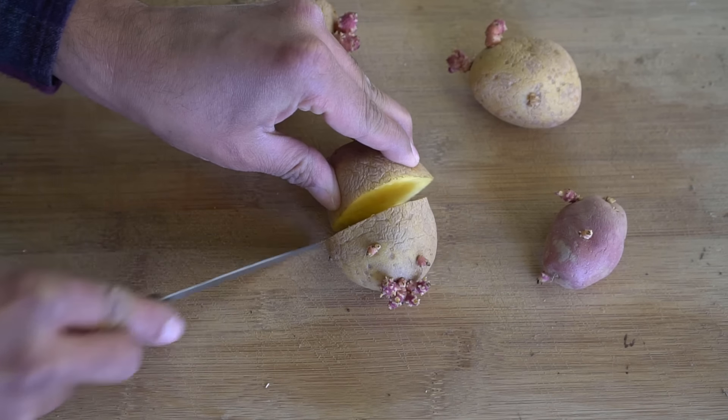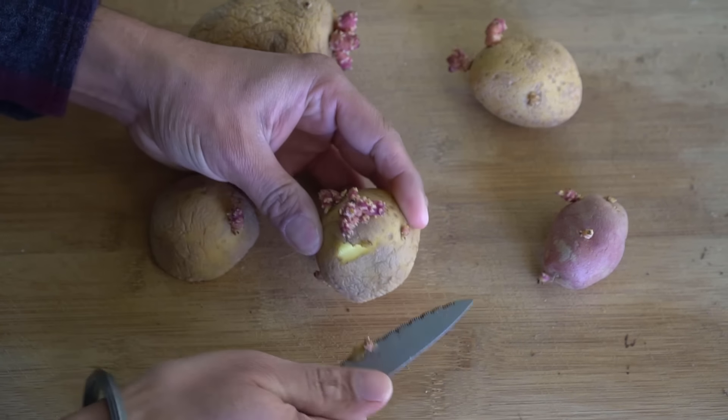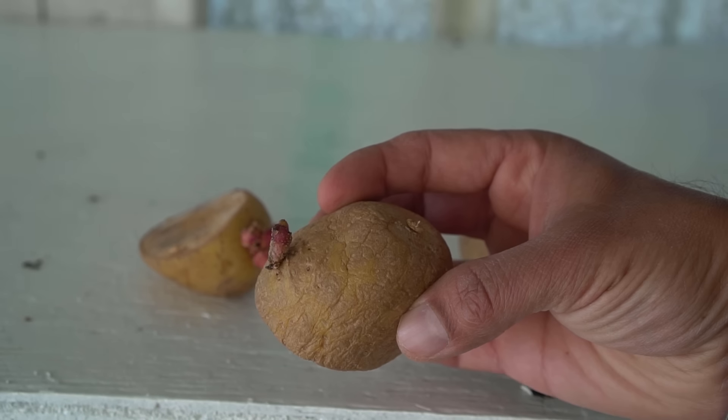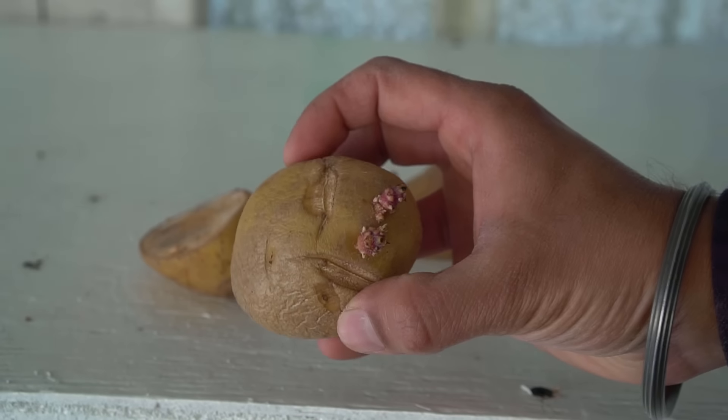Whether you plant a whole potato or a cut potato, make sure you only have one to two chits on the potato — no more than two, because if there are a lot of chits you'll get many but very small potatoes. Having one to two chits ensures you grow lots of big potatoes. Also, if you're planting cut potatoes, make sure they are completely healed and scarred over before planting, otherwise they can harbor disease and fungus.